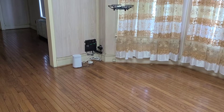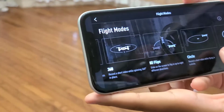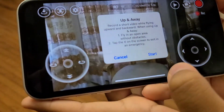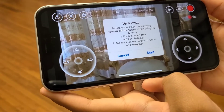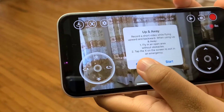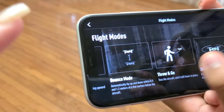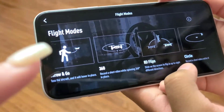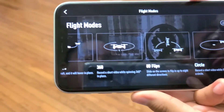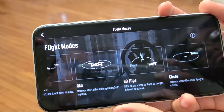Now I'm going to show you all the other modes available. There's Up and Away, but we can't do that inside the living room — only outside. The other modes are: Throw and Go, Bounce, 360 spin (which you saw go around in a circle), 8D Flips, and Circle — Circle also has to be outside because it goes in a huge circle to record around.